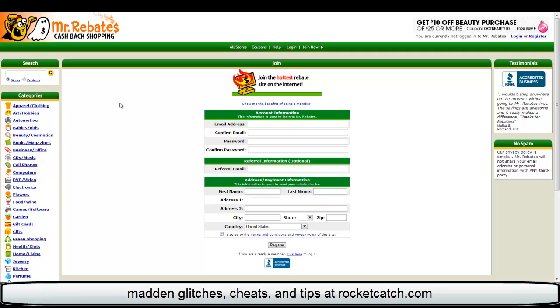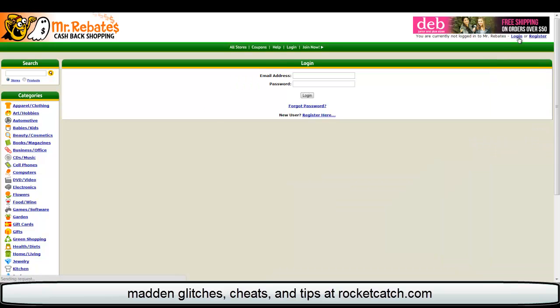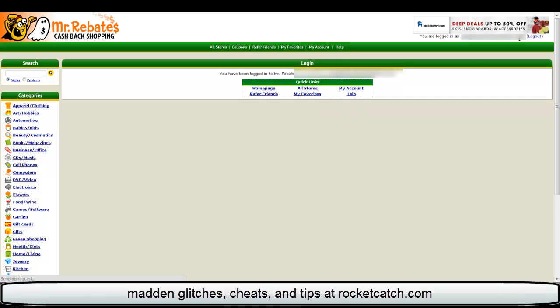Basically you just sign up to this site right here and fill out your information like any other site. Register, and then they'll send you an email to verify your email address just like any other site does. I'm going to log in — I've already signed up of course. Alright, I'm logged in now.